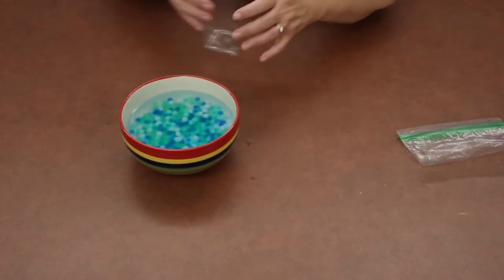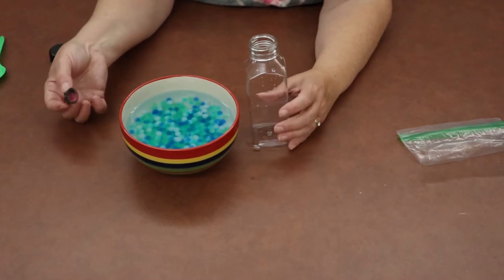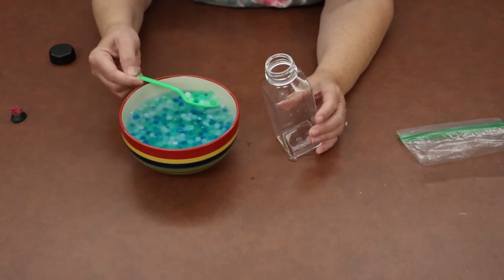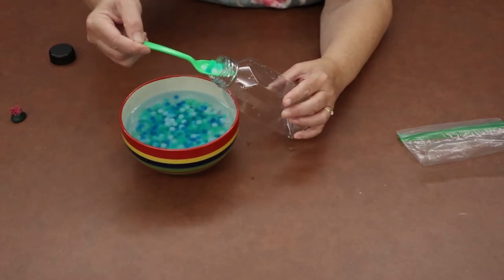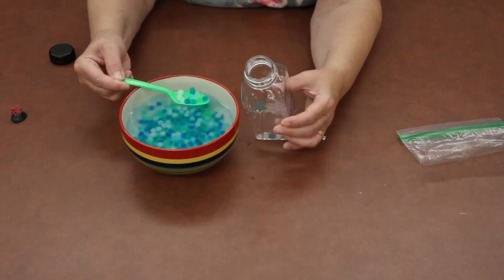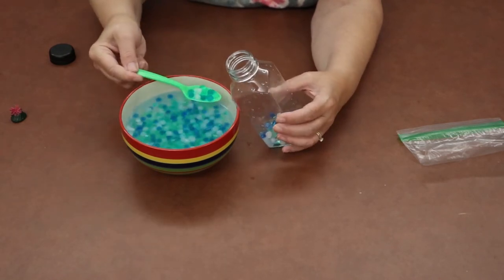Take the cap off your bottle. You can put your animals in first or your beads in first — it doesn't matter. If you're starting with your beads, just take your spoon, get a spoonful of beads, and put them in the bottle. They're going to be kind of bouncy and a lot bigger than they were when you first poured water over them.